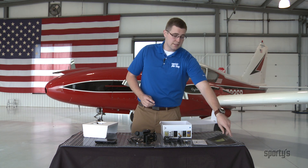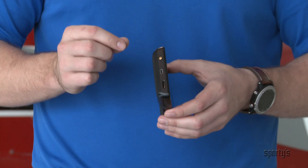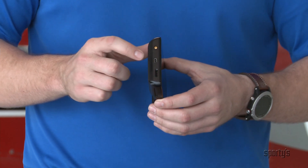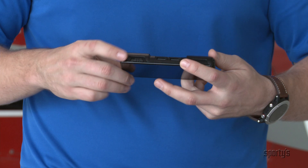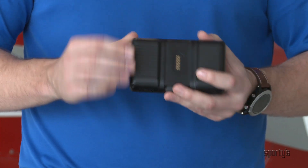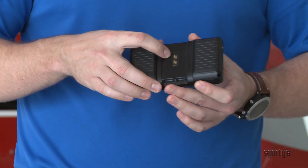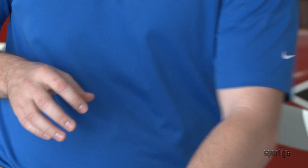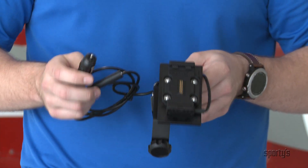Now let's take a look at some of these items a little closer, starting with the GPS. On the sides of the Aera 660 are the external GPS port, the mini USB, and the micro SD card slot. The bottom has the battery release door and the top has a power button. The back of the GPS has the data connection port so that when it's on the cradle for the yoke mount, you can power the GPS while you're flying with it.